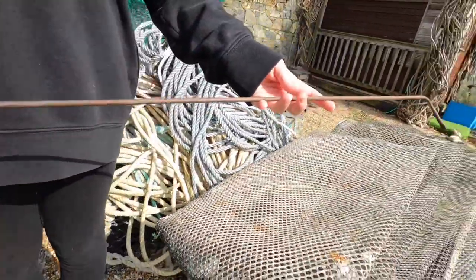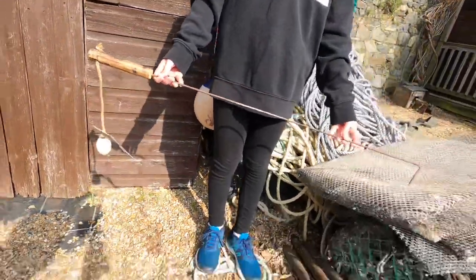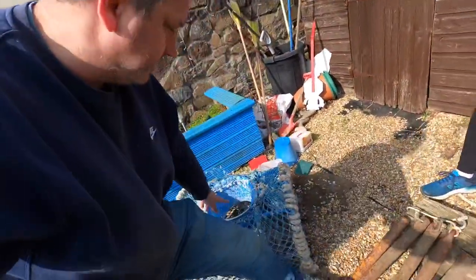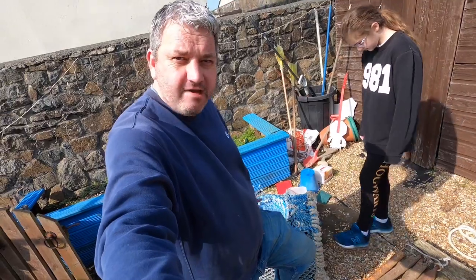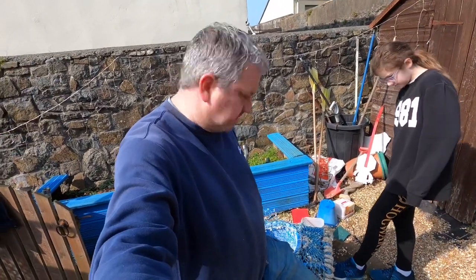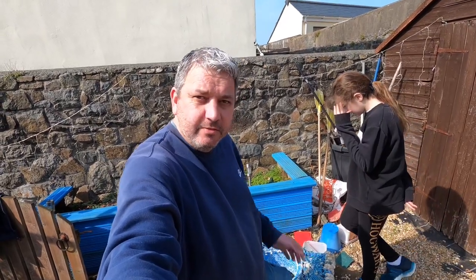I'm well excited to use that. So we're going to get down there and hopefully find something. We're also going to take some of these pots down and leave them out. We're going to find some bait down there — some crabs, some limpets — we're going to put them in there. Spider season's coming up, so we might get some spiders, might get some lobsters. We'll see you down the beach.